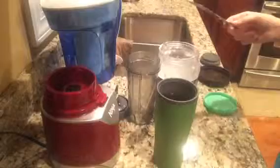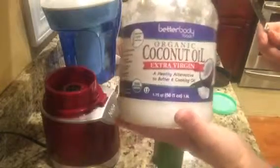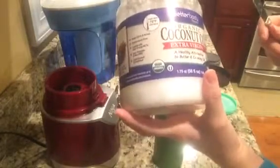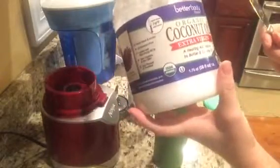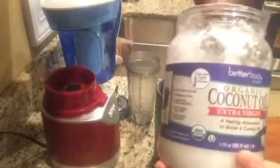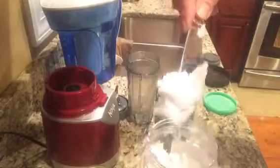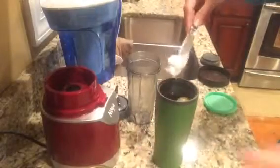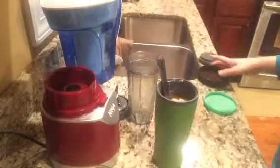Then I take my organic coconut oil — this is the extra virgin — and it has a nice coconut taste, which is what I like. If you don't like the coconut taste you could use the one that's not extra virgin. I just scoop it in; it's a little hard because it's cold here. I try to get about a teaspoon — about that much — and just slide it in.